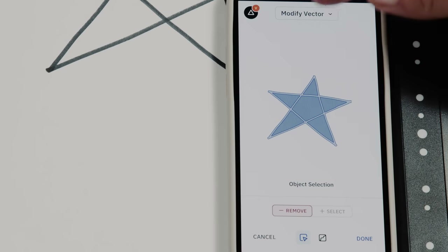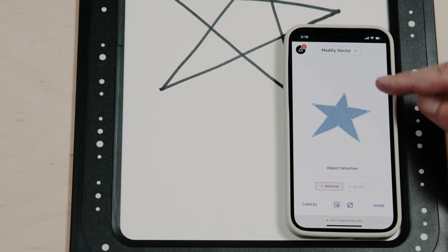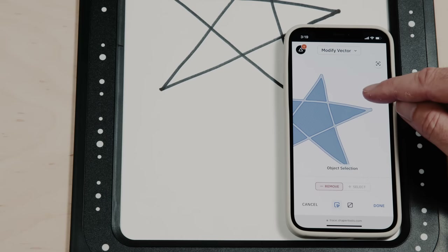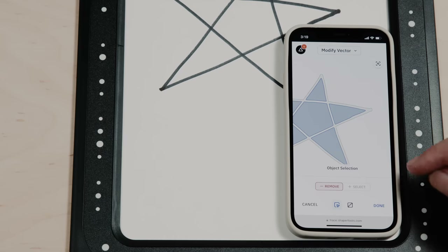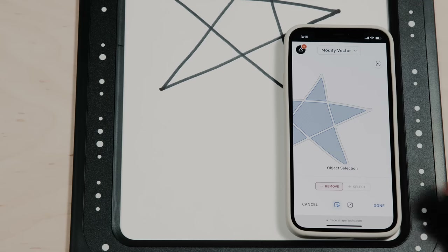We can also leave it in regular modify vector mode, which has two options: Select and Smooth. With Select, I can paint out which elements I do not want to export — it's behaving like a paintbrush. If I use two fingers I'm panning and zooming, and with one finger I'm painting. So if you've got some noise, some blotches, or elements you just don't want to export, you can do that. After hitting Done, you'll notice I've got these solid chunks instead of a centerline or the original lines, which lets you do some creative things before sending that to your fabrication tool.